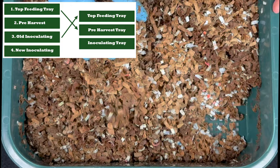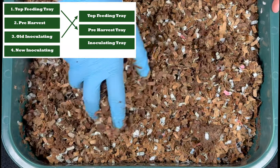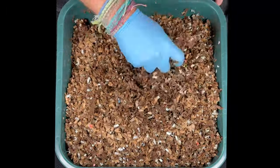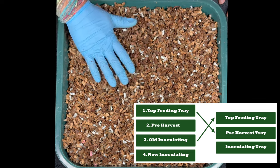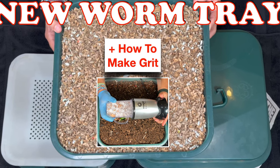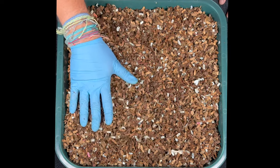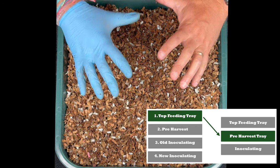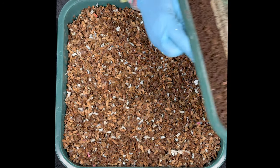The way I rotate things is a little different from what the Vermi Hut directions say, but I've found it extremely effective and it really helps get trays ready to go when I'm ready to feed them. We're going from a four-tray system to a three-tray system for just a couple of weeks until I get more shredded cardboard to fill a new inoculating tray. These inoculating trays are great — without any work they get full of microbes and liquid. Now we put the old top feeding tray on top, and it becomes the pre-harvest tray we'll harvest in about 60 days.